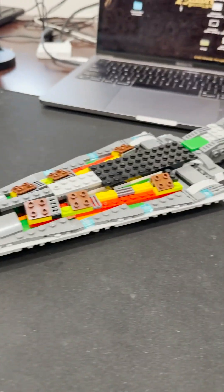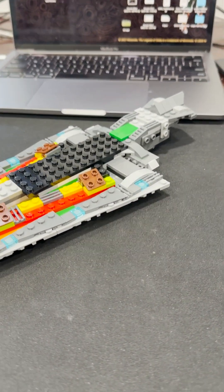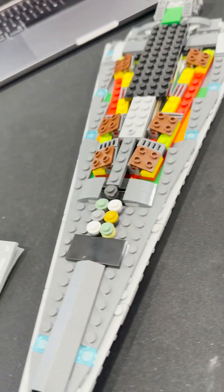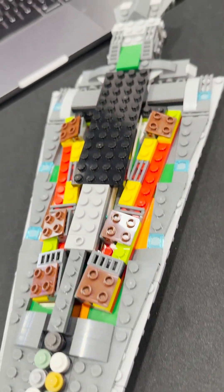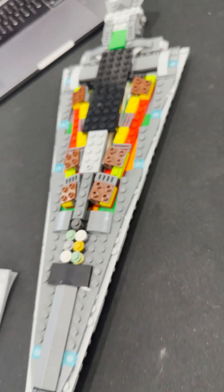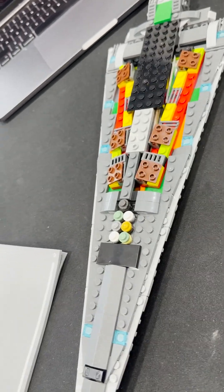After bag three we went from small to big — look how long that thing is! Bag three is done and you still have a lot of color in there, some things added of course, but yeah, it went from just that little piece to that long. We'll see what happens in bag four.